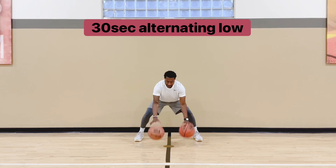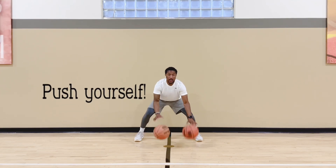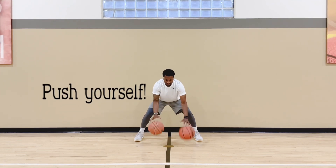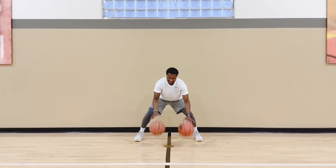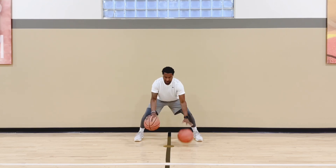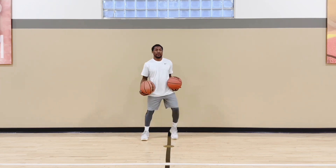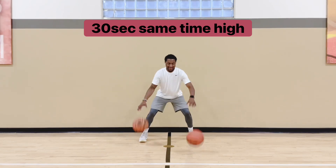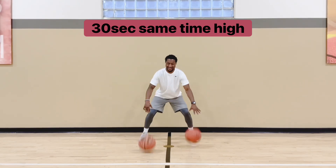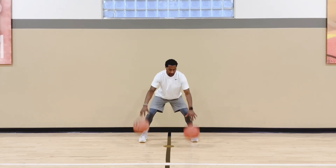Next one, we're alternating but now we're going to take it a little lower, using those fingertips. Knees bent, chest still up. This is really going to help you with your handles — you get to work both hands at the same time, so you're getting double work. That's really why I like two ball dribbling. If you can't dribble a ball, this is something you could do and should do every day. Even if you do dribble good, this will tighten it up and get your handles really nice, really quick, if you do this every day.